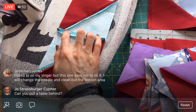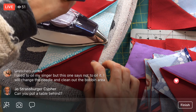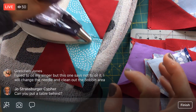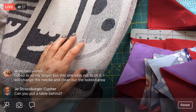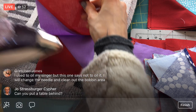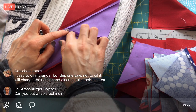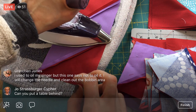Some used to oil their Singer but their newer machine says not to oil it - just change the needle and clean out the bobbin area. Do newer machines not require oiling? I'm not sure how all that works. Mine has definitely seemed a bit happier now that I've started to oil it, clean it, and change the needle more often. I didn't know all those things before, but now I'm doing a whole lot more sewing since these Facebook Lives. I'm learning so much from you guys - you're teaching me the ropes, all the places where I could be improving.